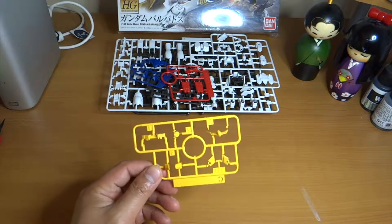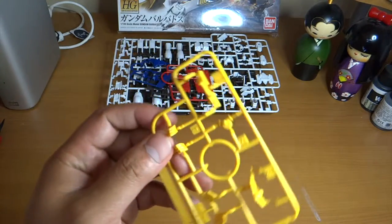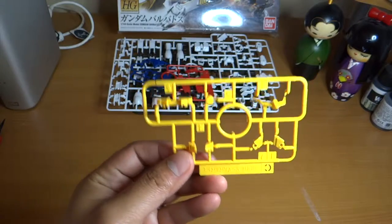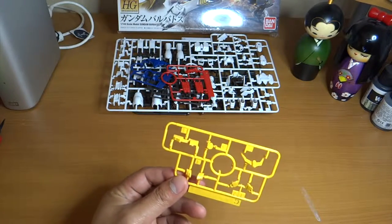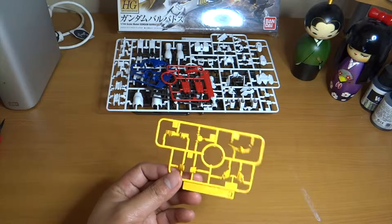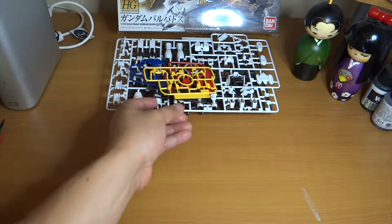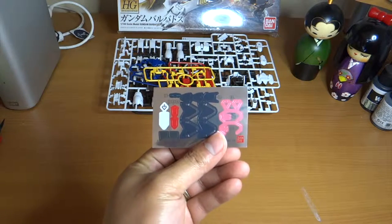I like how the plastics look. As you can see, it doesn't look cheap and it does look like RG plastic. This is my first high grade, so I'm really excited about building this kit. It seems to be a lot easier than what I usually build. And it does come with foil stickers.